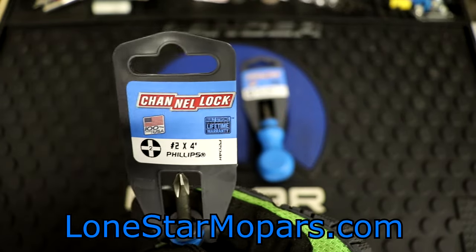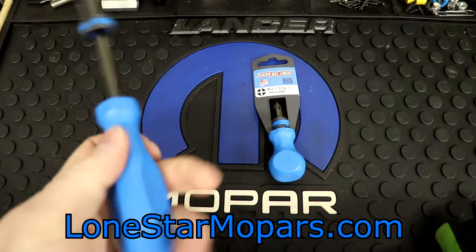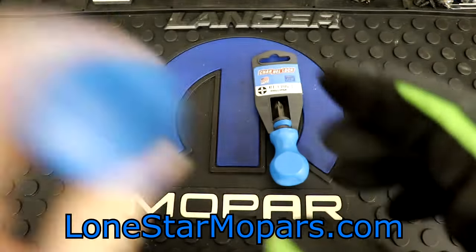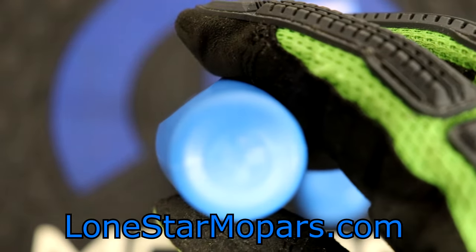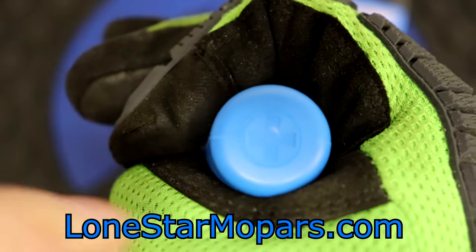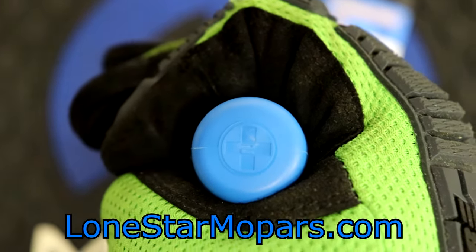These are brand new, USA-made screwdrivers from Channel Lock, as you might have guessed from the colors. I'll hold this up for you. This is a number 2 by 4 inch, which is what we want for our testing. You can see right there: Built Strong, Lifetime Warranty. There is an identification mark here for Phillips and number 2. In person, it's easy to see - I'm confident you can see the Phillips and the 2.